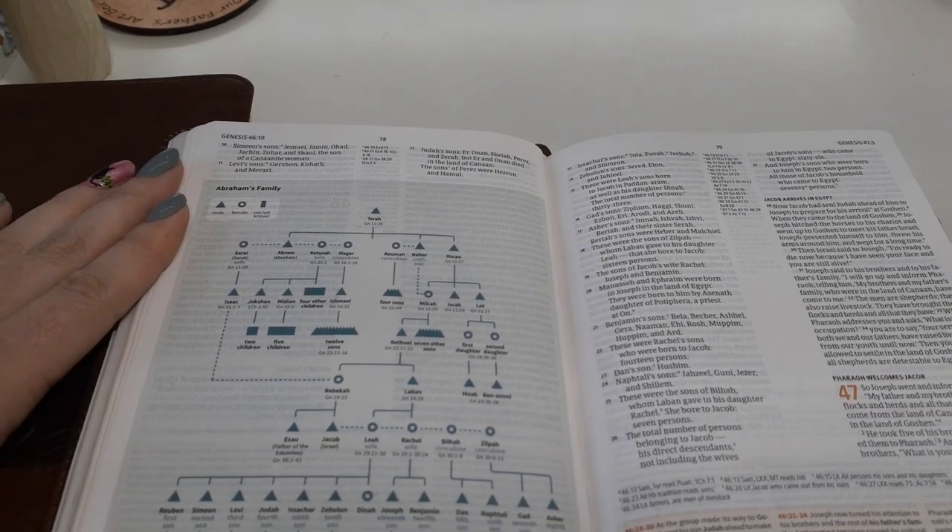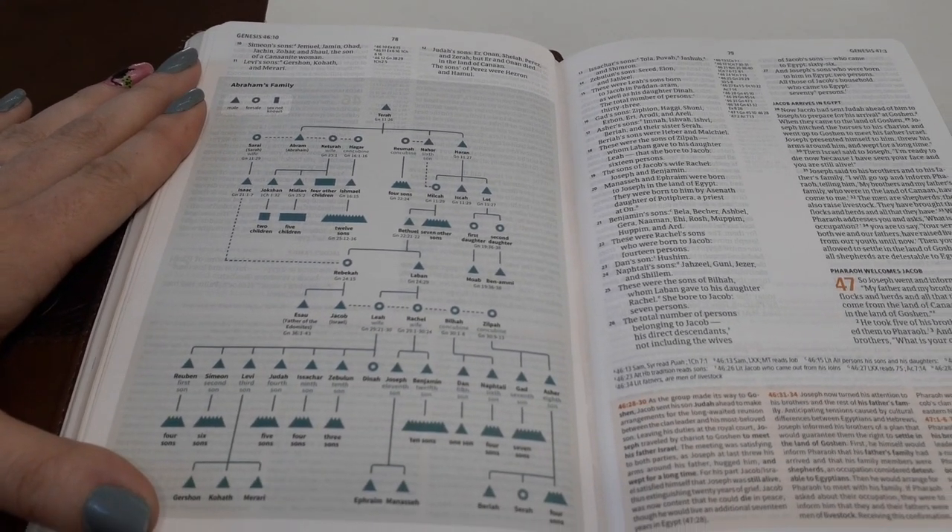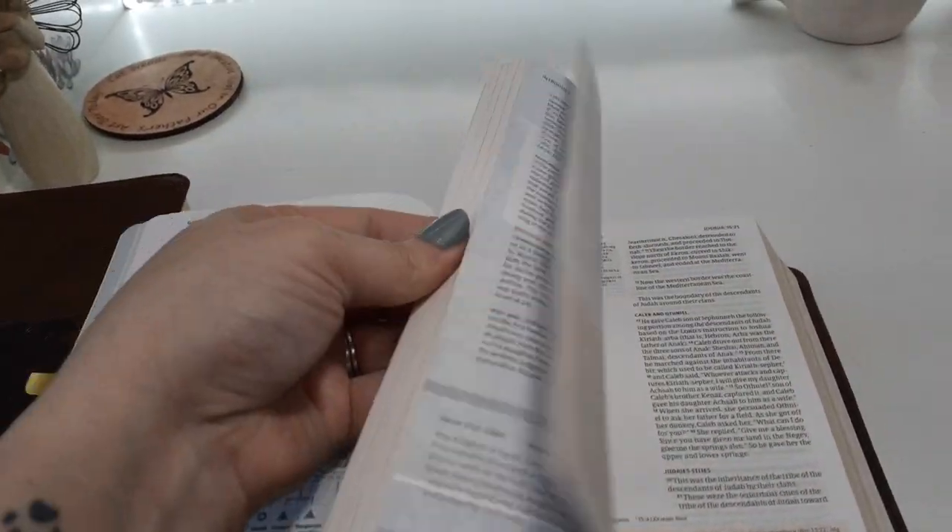You also get charts — for example, this is Abraham's full family tree.